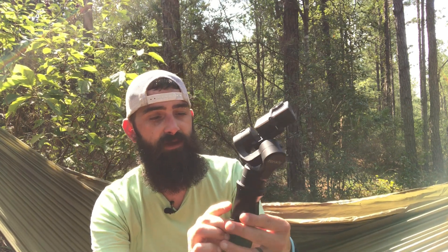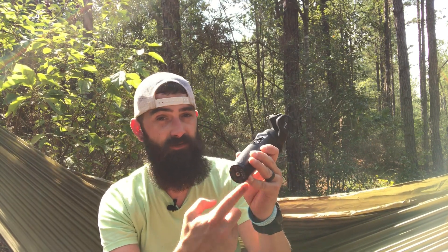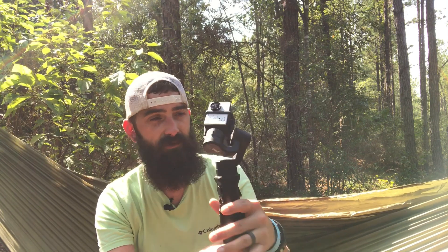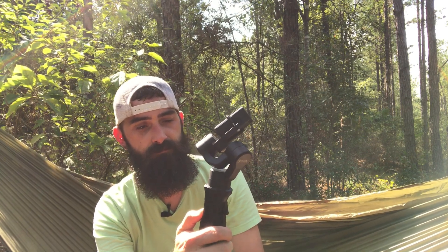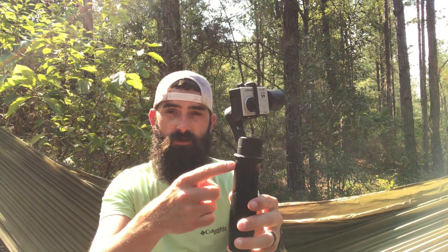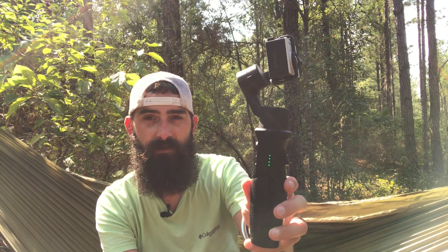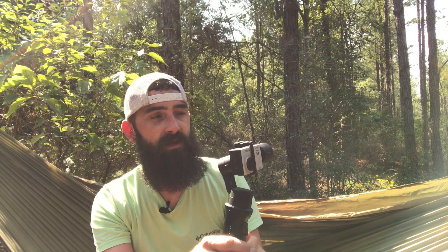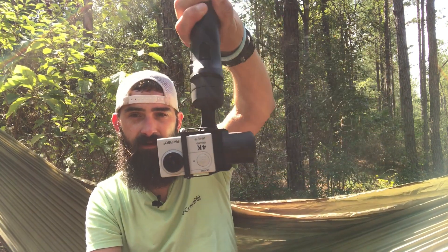There are four modes available, though I won't break down each one. You have a mount here for the mini tripod or other attachments like a selfie stick. When you power it on, there are four LED indicator lights that show battery level — right now four lights show it's fully charged. My camera is actually upside down at the moment, but this gimbal works amazingly.